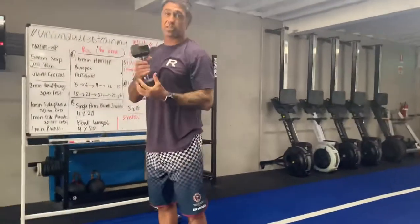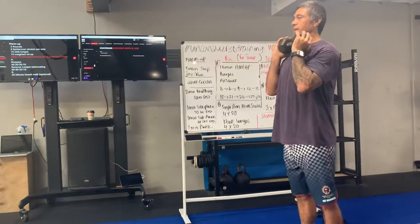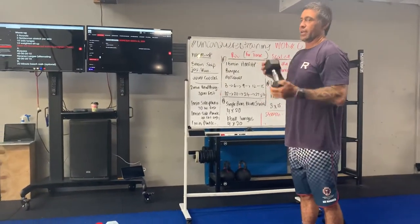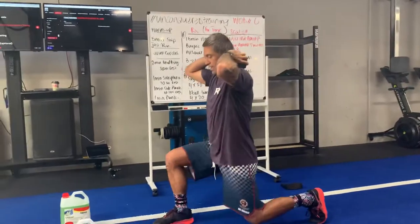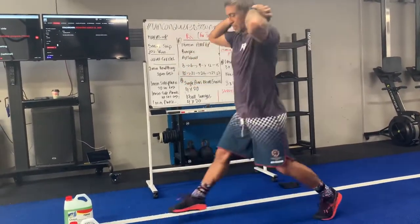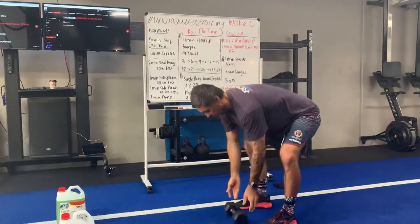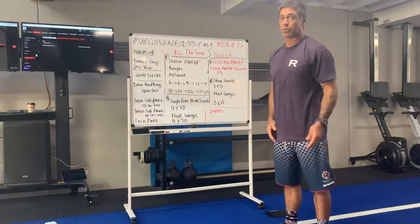Into kettlebell or dumbbell lunges. If I've got a dumbbell I can rack it here, rack it here, pop it on the back — anywhere. Step forward, drop my back knee, twenty reps. Take a rest in between. You can challenge yourself with heavier weights — the 22s — if you've got those.